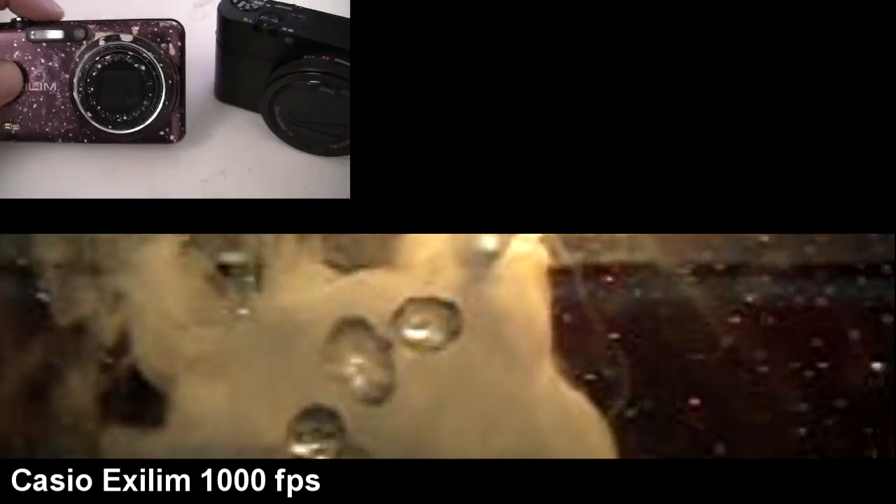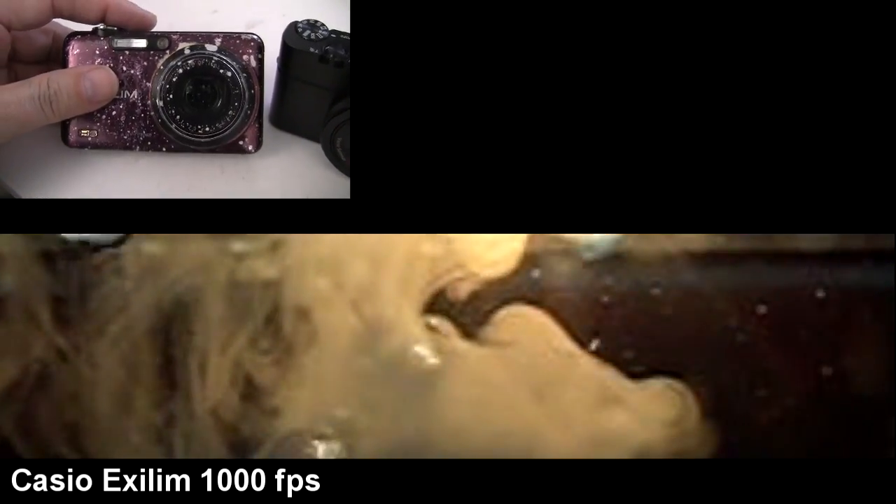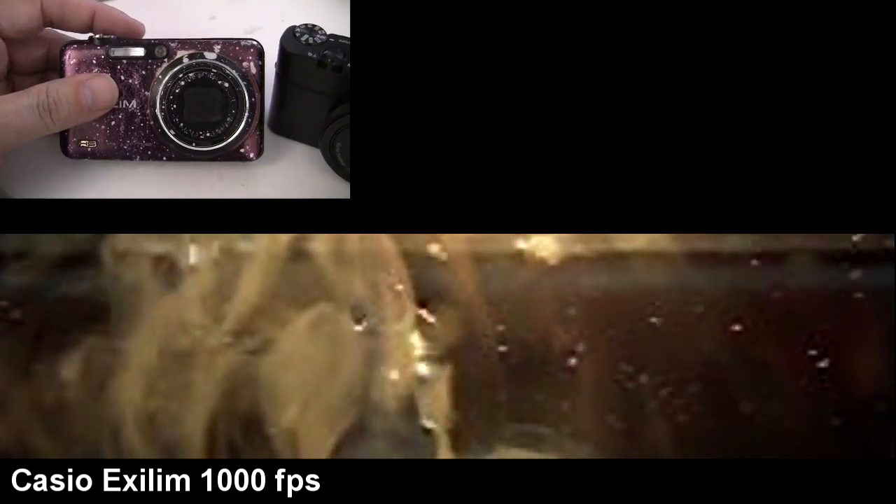So these Casio X-Leans are actually really impressive for what they do with money. This thing's really been through the wars, but they're like a couple of hundred bucks. They will go up to a thousand frames per second, but the resolution really suffers.